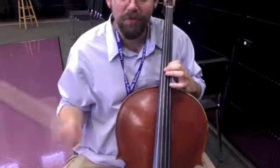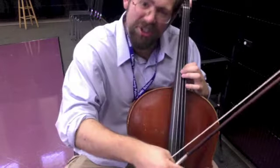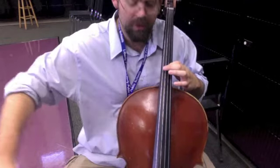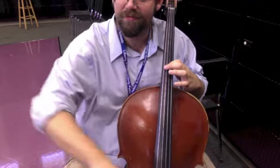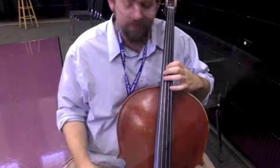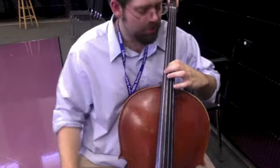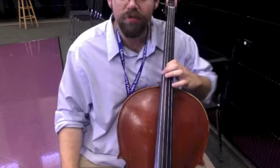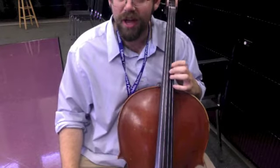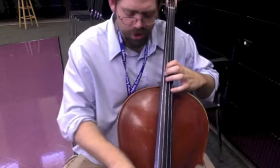The cool thing about fourth position is wherever that first finger is, it should be matching the open string above it. So this first finger on the D string should be an open A. If I go to my G string and play that first finger, it should be an open D. Make sure your fingers are round and curved — notice I brought my hand off the cello, but my fingers stay round and curved.